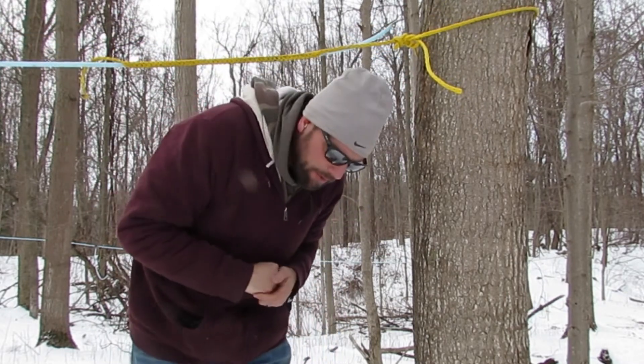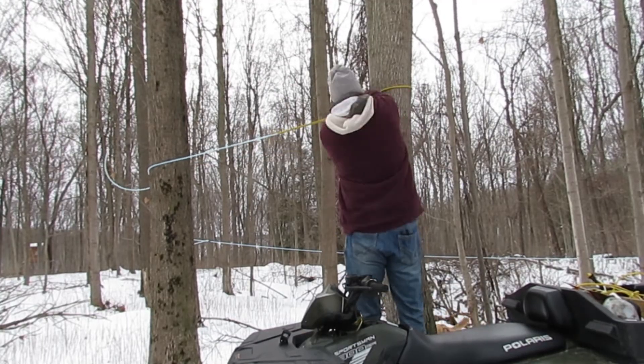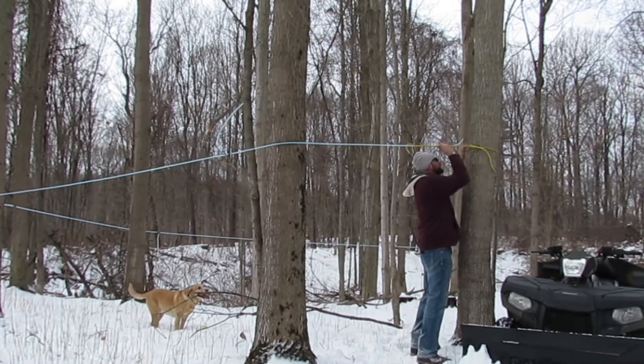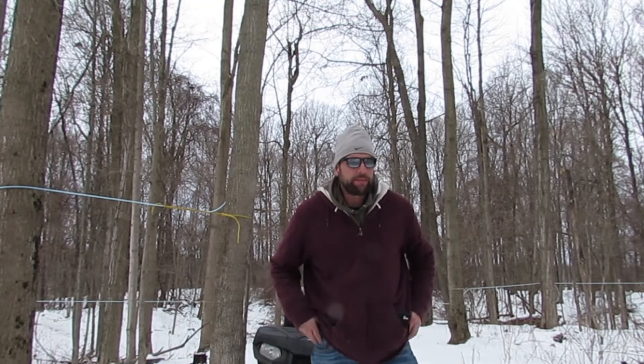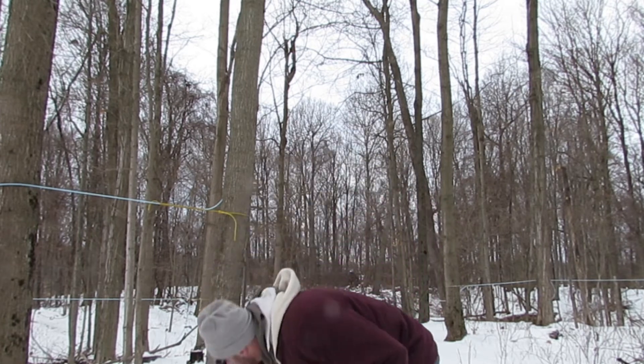Now we've got to pull it tight — I'm going to have to get up on the quad to do that. The camera battery is about to die, it's cold out here, so I'm going to put the camera away. I've got six more lines to do, and each of them have between 10 and 20 taps on each line.